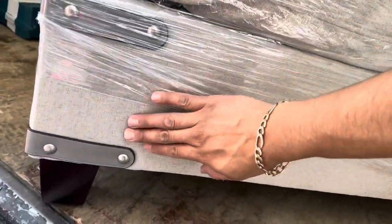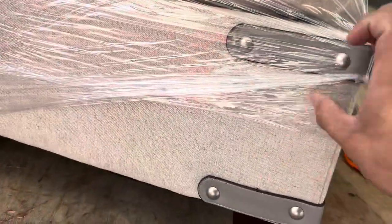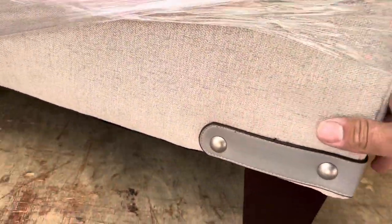So this is the color we're delivering. This is the ottoman — it's wrapped up. We built this one yesterday, it was real quick, but the color is really nice. Look, it has all these details.